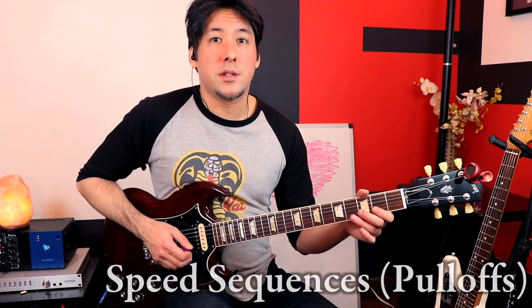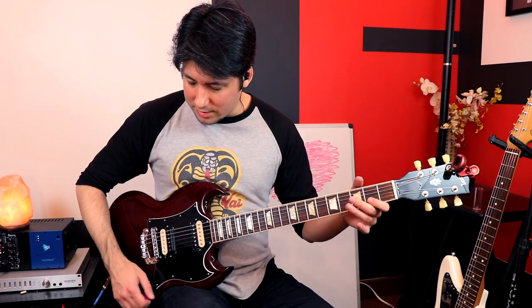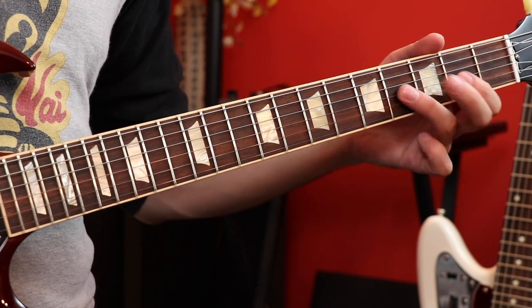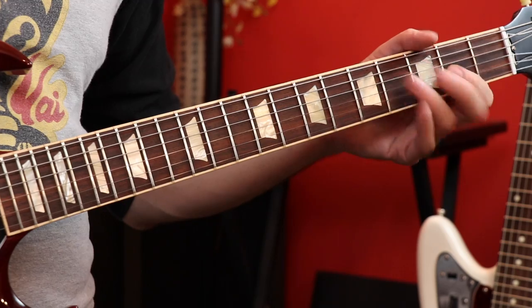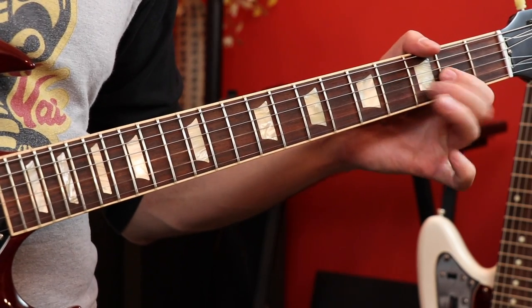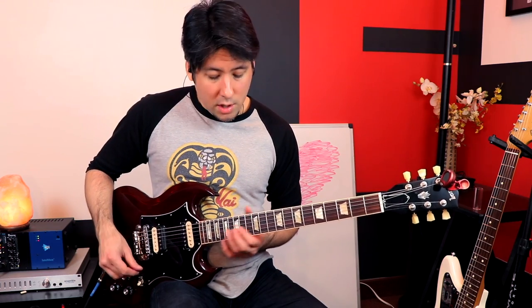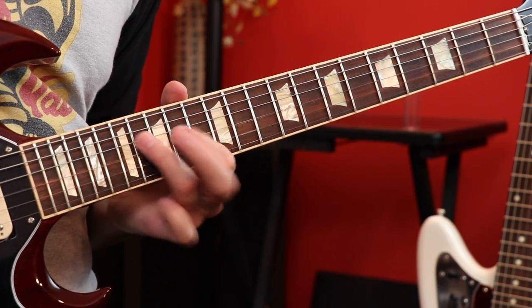He also does speed pull-offs. If you have four notes, you can also do them as pull-offs — it's half the work for your right hand, but twice the work for your left hand because you actually have to pluck each string. Start slow, then speed it up. He also uses speed pull-offs when doing a lot of these licks, so he might combine some and just double up. It's a great way to double your speed without having to do too much picking, and it sounds really good.